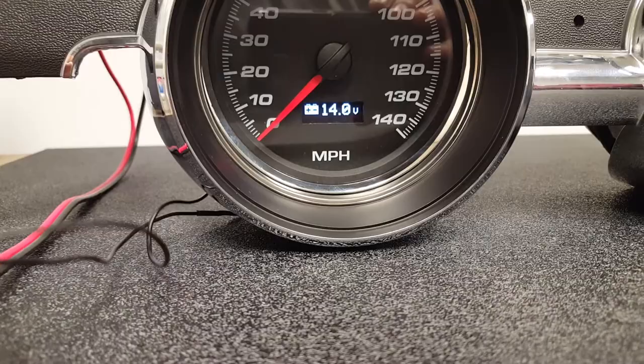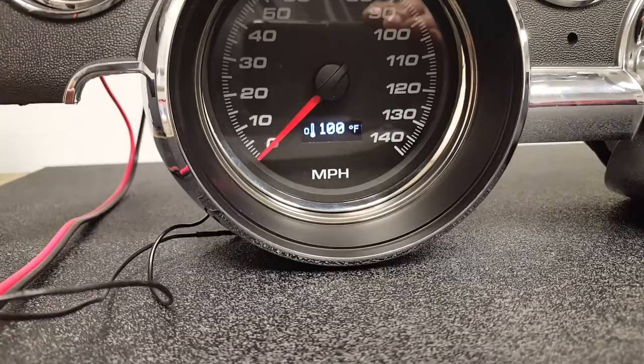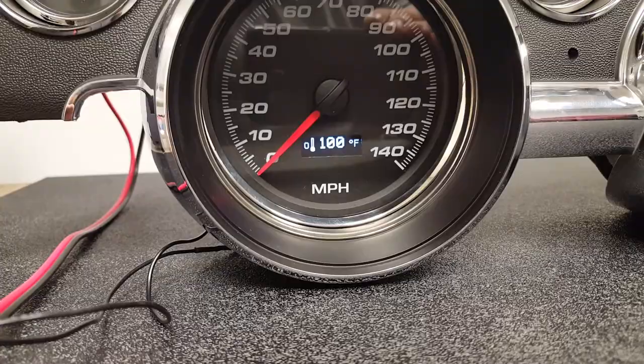We've included the voltmeter in there, and the speedometer has an additional input for oil temperature, pressure, fuel pressure, boost, a shifter — all kinds of items. So it adds another function that you didn't have before.